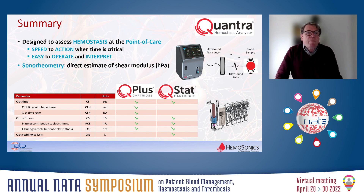In summary, the Quantra hemostasis system is designed for ease of use at the point of care. Sonoreometry is a unique system based on ultrasound measurement that allows a direct estimate of the shear modulus. By using the two cartridges, you get a total assessment of hemostasis in terms of clot time, clot stiffness, and clot stability to lysis.